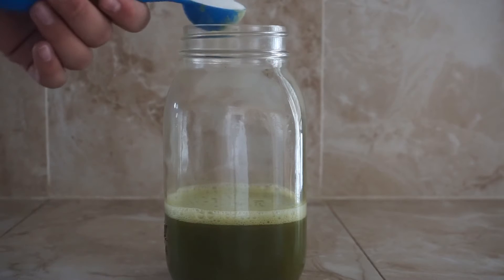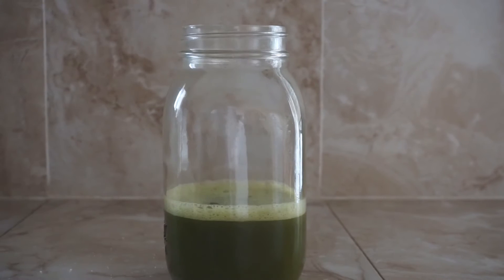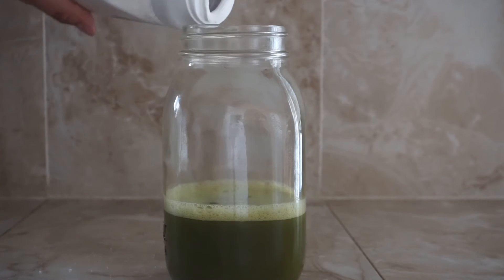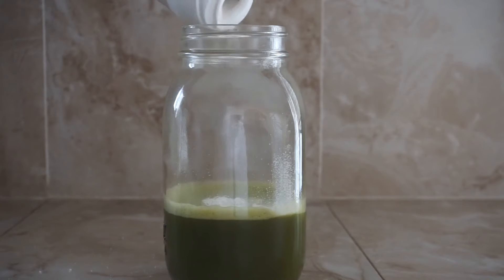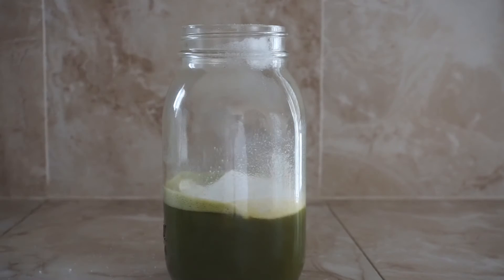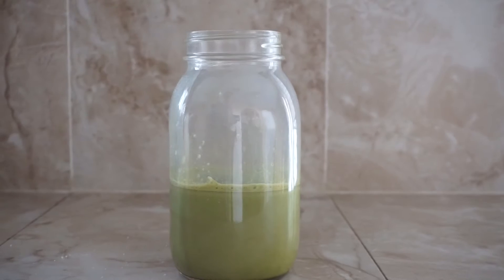I also add a tablespoon of sugar. I found out that if you add powdered creamer to your latte it kind of neutralizes the sugar so it doesn't make it as sweet, and it makes it creamier. I'm going to put about two tablespoons because I like creamer in my latte. You guys can use any type of creamer or sugar.